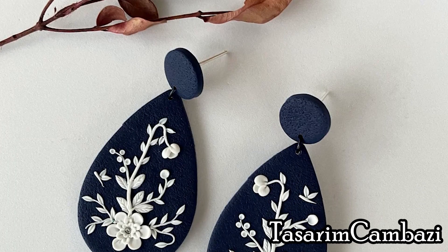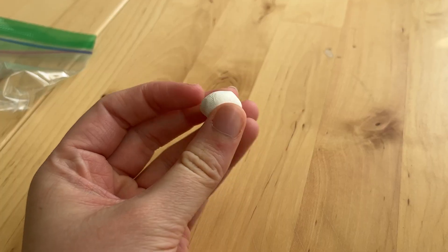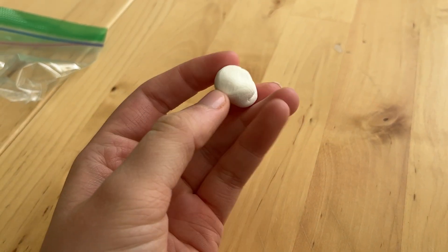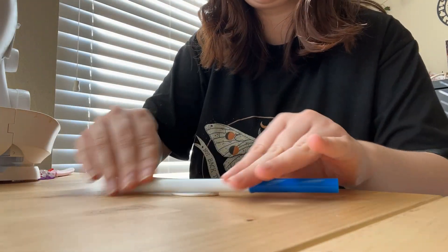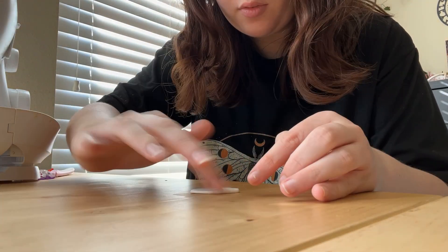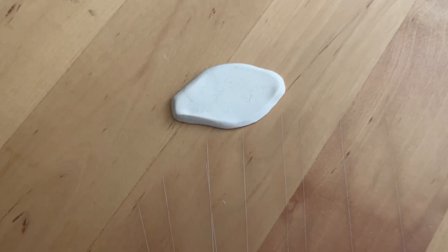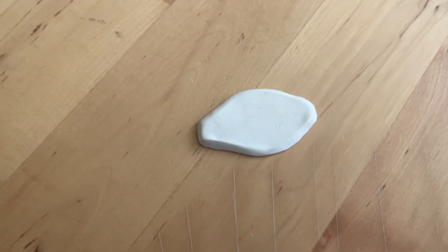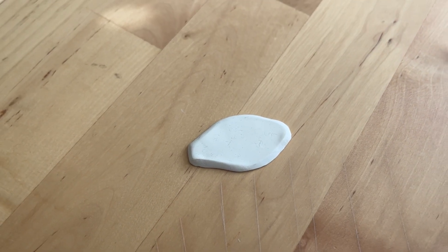For my mom's gift I decided to do a polymer clay necklace, inspired by earrings by Tazram Cambazi. I took my polymer clay and shaped it into that little shape. This would have been a lot easier with one of those cookie cutter molds from Amazon, but I was determined not to spend that much money. Here is the shape I ended up with — it's very dusty, so make sure you clean off your work surfaces when working with polymer clay.